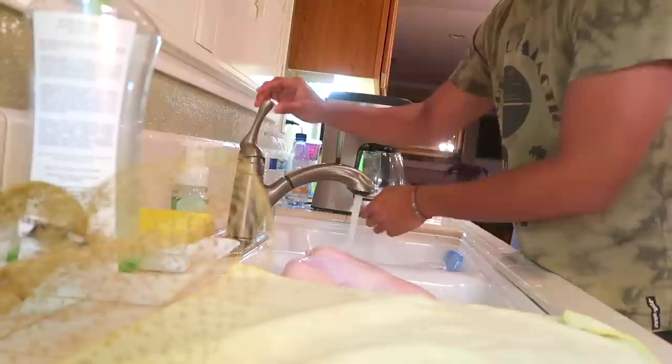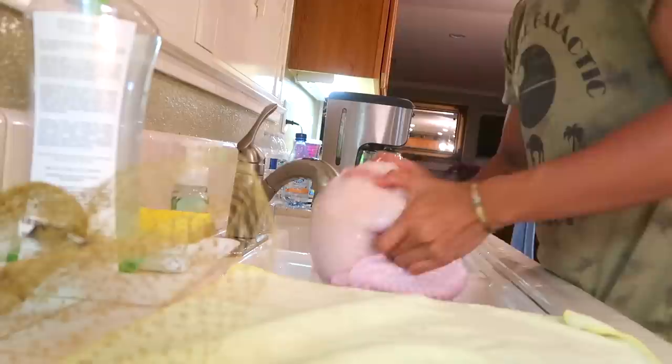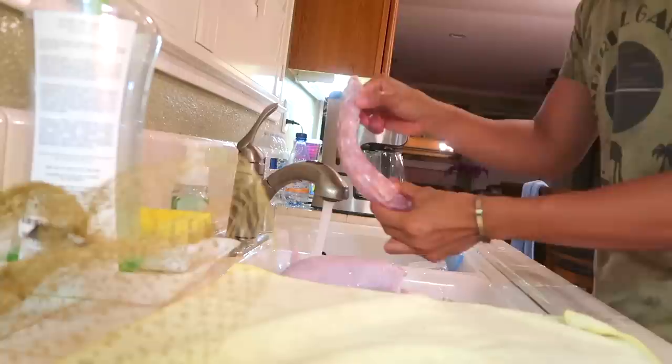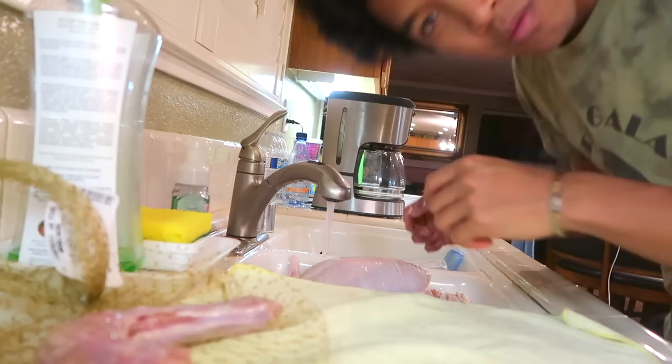I'm supposed to use cold water — the video said cold water. Mr. Turkey, time to give you a nice little bath. I'm gonna get into your little private areas — the video told me I'm supposed to do this. Oh my gosh, it's scary in there. What is this thing? I'm gonna save this for my mom — I think she'll know what to do with it.